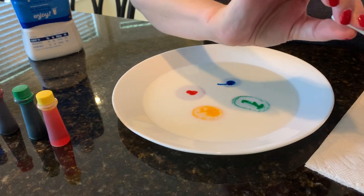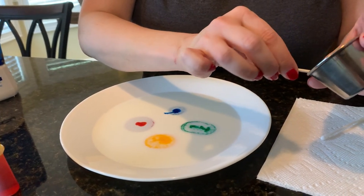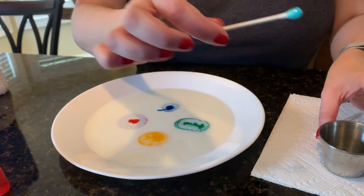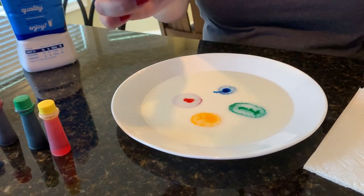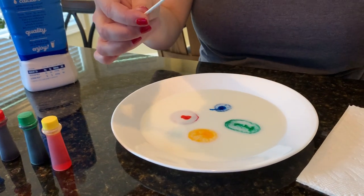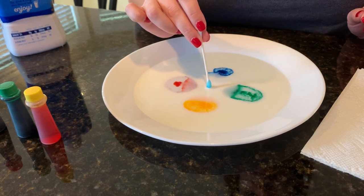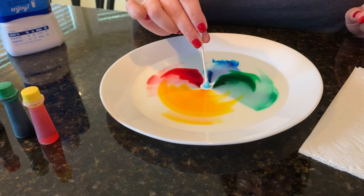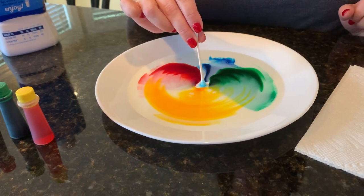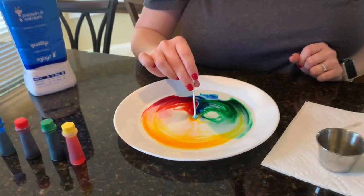Now I'm going to take another q-tip and I'm going to scrape up some dish liquid — I've put it in a little bowl. So now I have dish wash soap. Take this, don't touch the colors, put it right in the middle, and see what happens. Cool, right? It's like fireworks on a plate!